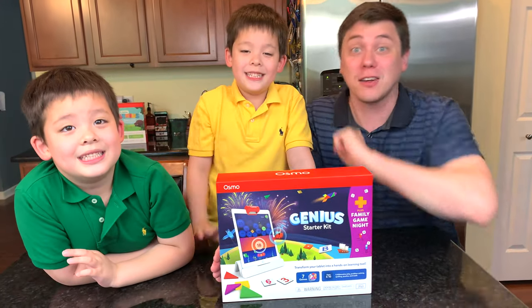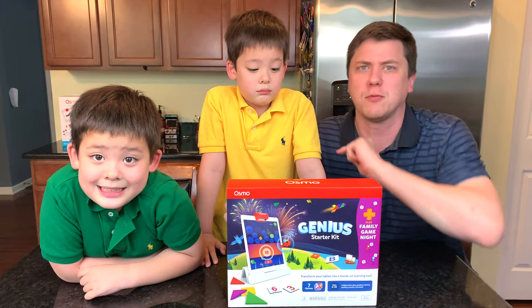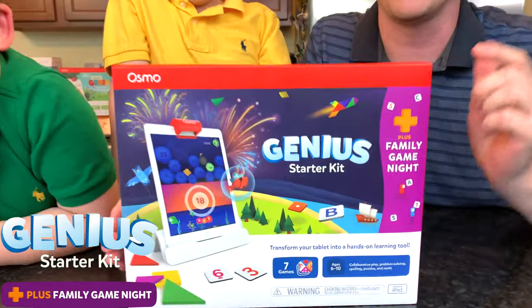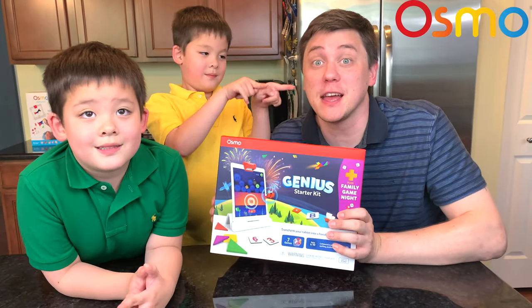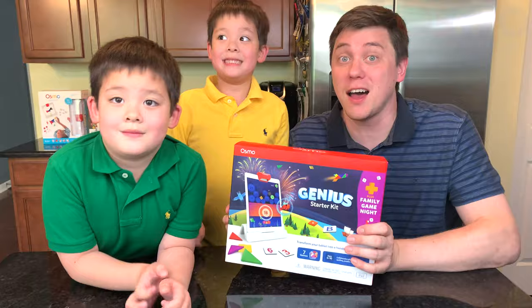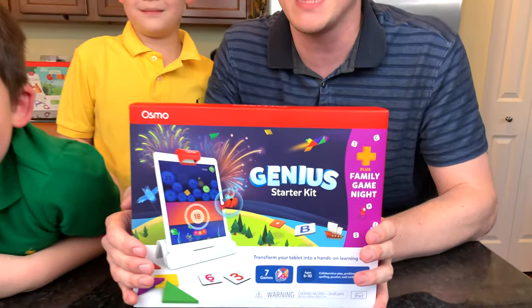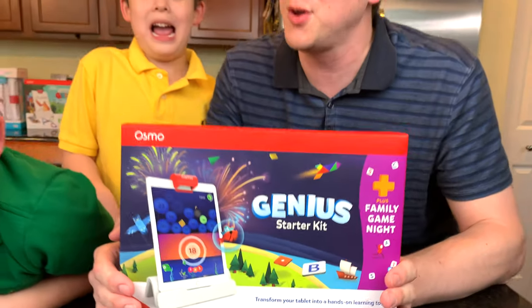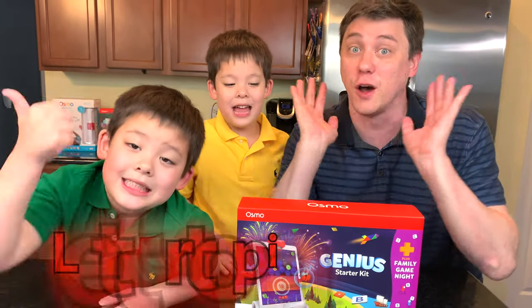Hi everybody! Welcome to Daddy's Toy Kingdom. Today we are going to make learning fun with the all-new Osmo Genius Starter Kit Plus Family Game Night. Thank you very much Osmo for sending us a free copy. This set is for kids age 6 to 10 for playing alone or with their families. There are seven games in total, including two brand new ones we're going to look at today called MathBuzz and Lettertopia.